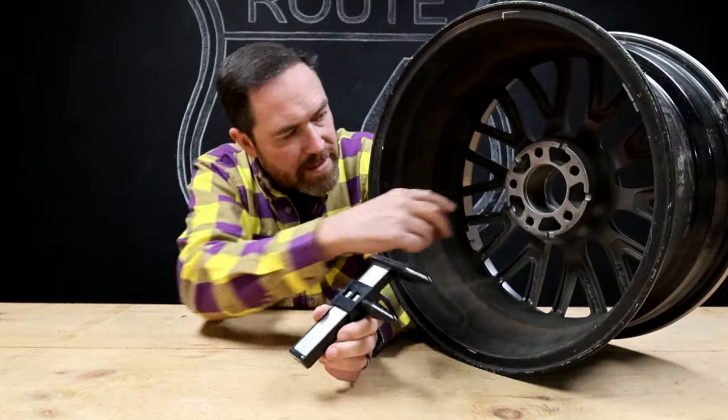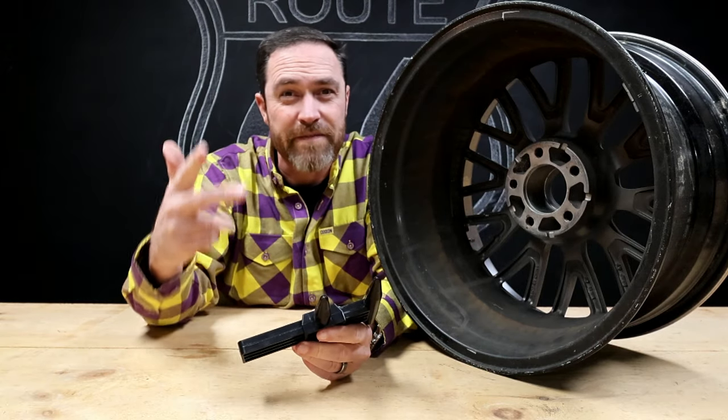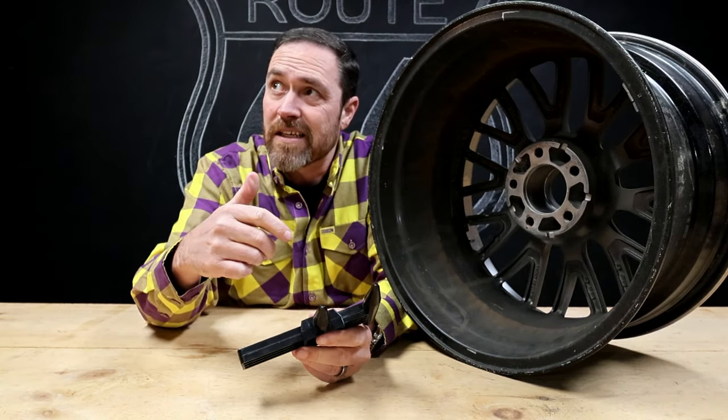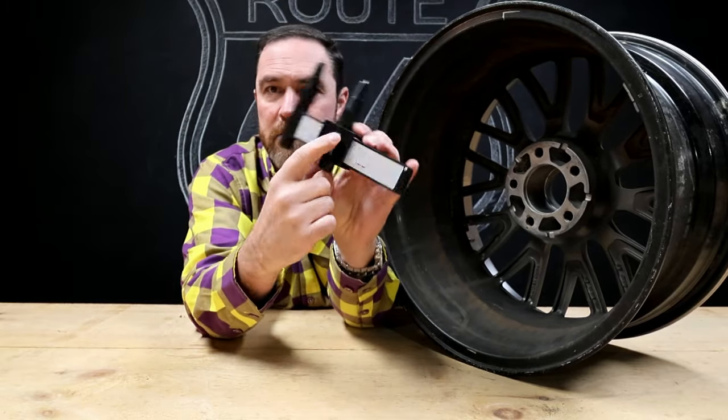What this thing does is you basically line it up on two of the holes and it'll measure 8 lug, 4 lug, 5 lug, 6 lug — any of the lugs. And then on the face of this thing, it's got some markers here.